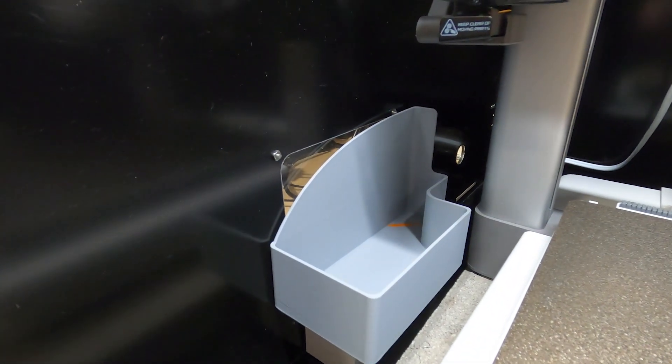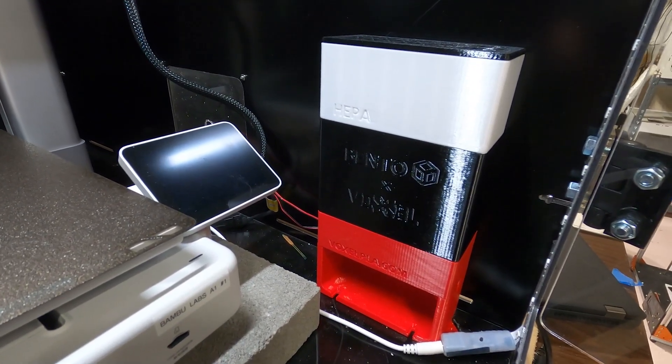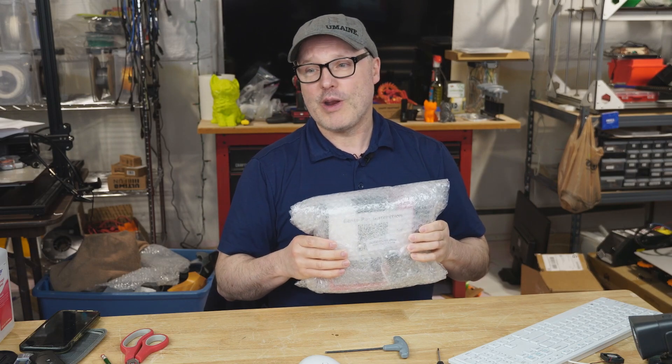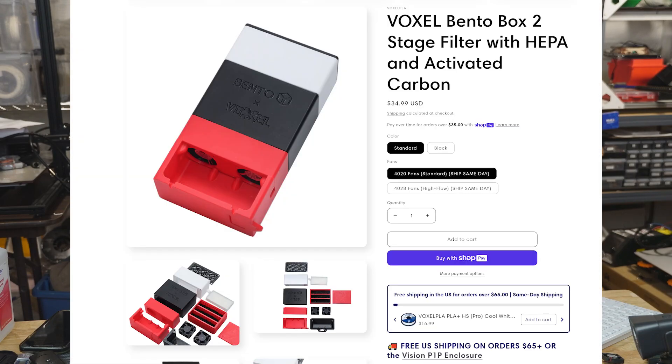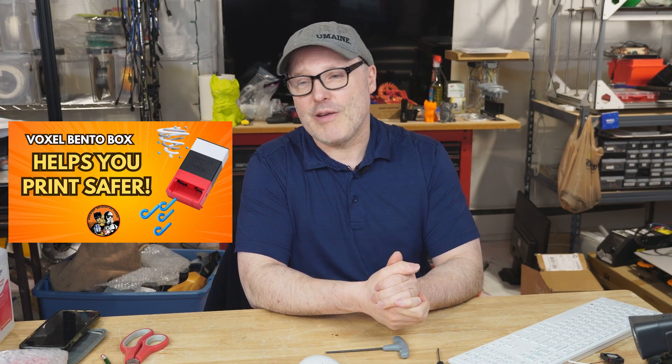Off to the side I've got the poop collector, which sits off to the side and works out really well. Over on the right side is my air filtration device — that's the Bento Box. I got this from Voxel; they offer these for between $35 and $40, with the more powerful fan version at $40. They come in a great kit with everything ready to go, and they're very easy to put together. I have a video explaining how to assemble them. They're very effective at capturing VOCs and getting the nasties out so you don't have to inhale them.